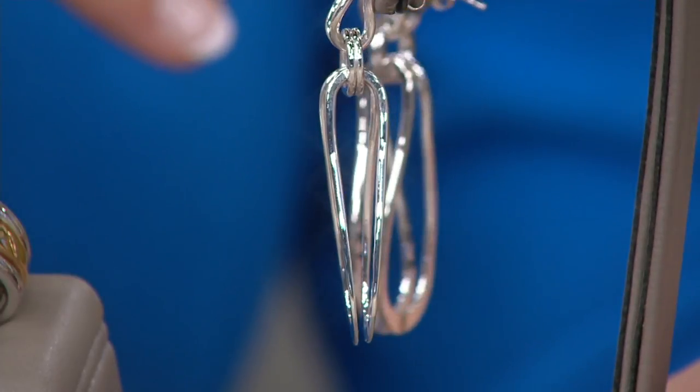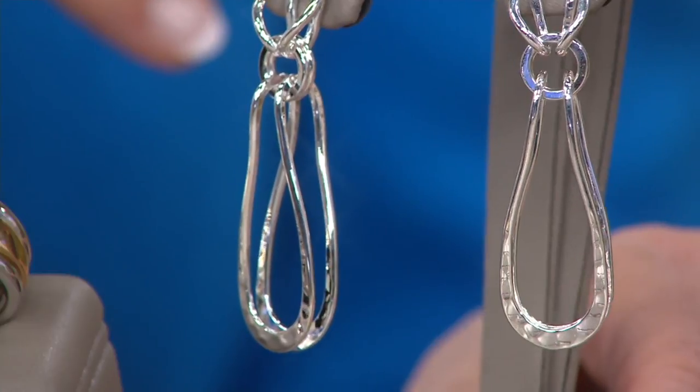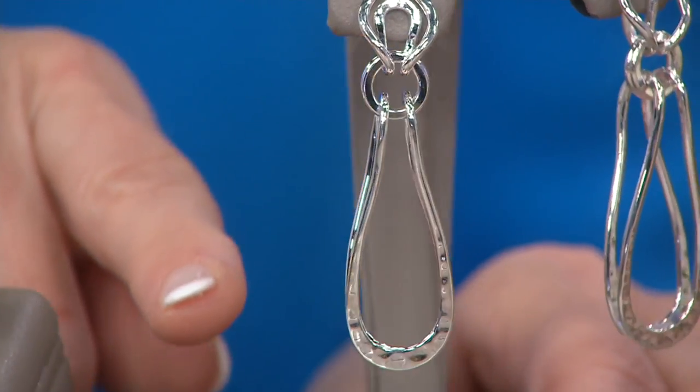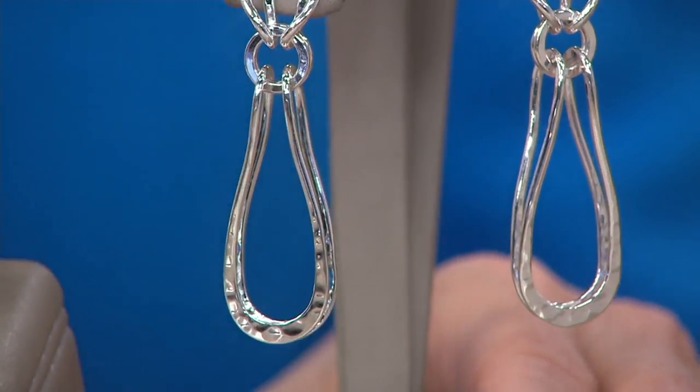They're called the linear earrings, but they have such a three-dimensional look to them. You can even see what happens as you turn them — it's almost the illusion of an S right behind it. It's very, very pretty.